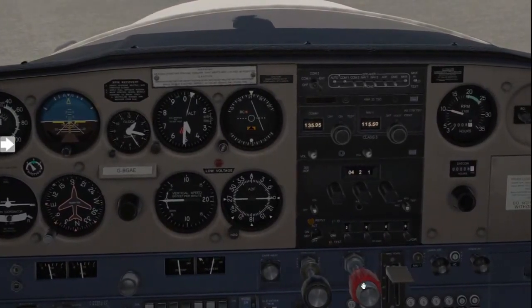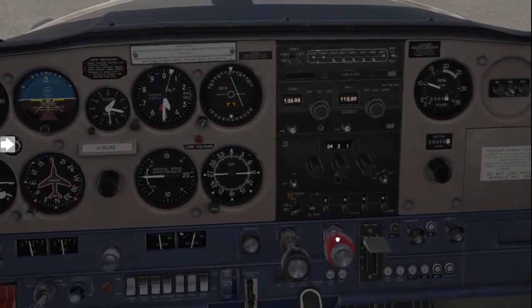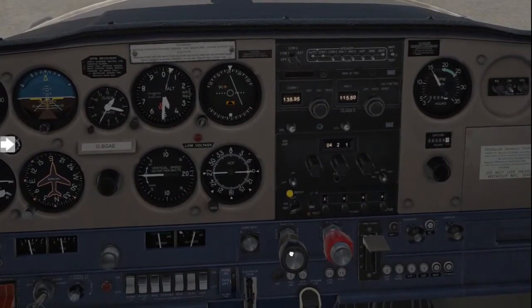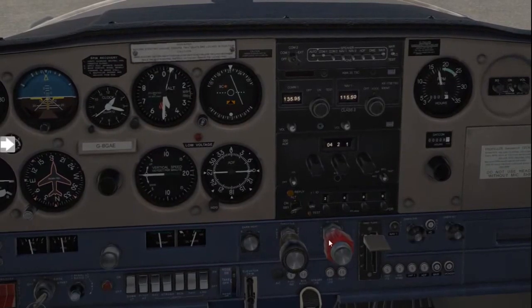From here, advance the mixture to the full rich position. Set 1700 RPM on your RPM gauge and confirm the aircraft isn't moving forward.